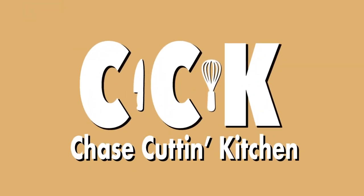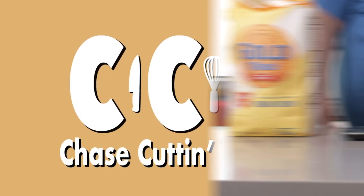Oh hey, look! Now then, our baguette beginnings start with bread flour.